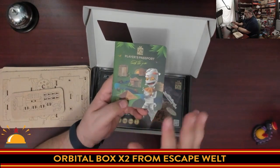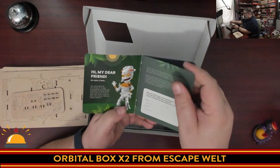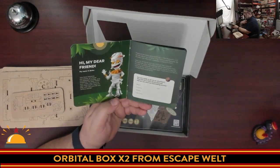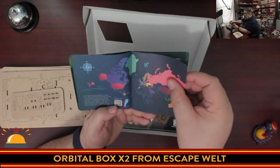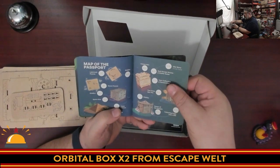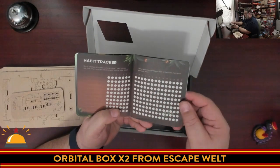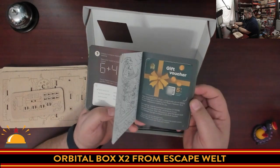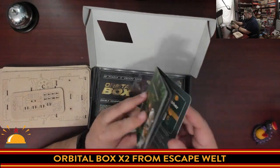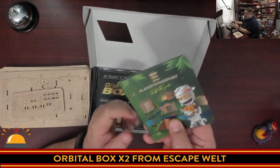We get a player's passport. They include these in all their bigger products — I've seen these before. It's kind of cute. Because the pyramid was the first thing they ever produced, this kind of talks about the game, where it comes from, and what orders they put out. It's basically a big ad thing, but there are also puzzles in here. And you get a gift card, which I don't want to show off that QR code. So it's pretty cool — I appreciate this.